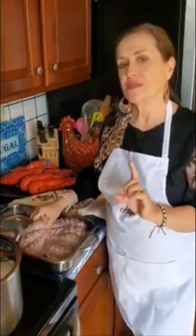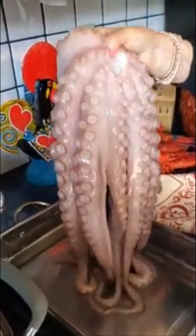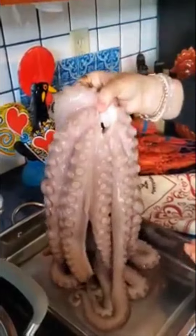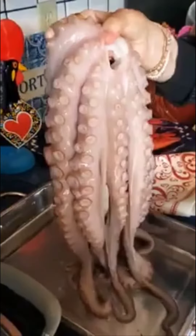We're going to boil it first and make it a little bit easier. This is the octopus. It was frozen — I defrosted it for about two days in the refrigerator, so it's completely defrosted. I cut the beak out and I cut the eyes out. This is the head. You can just cut off the head if you want and just cook the tentacles. It's up to you.